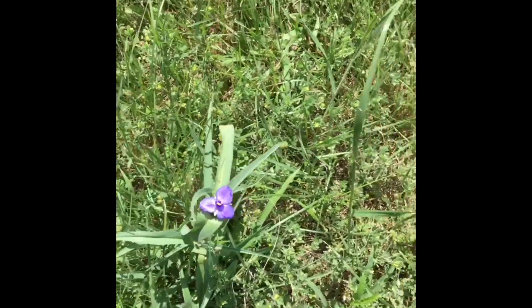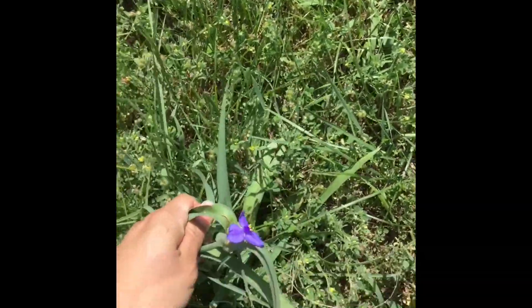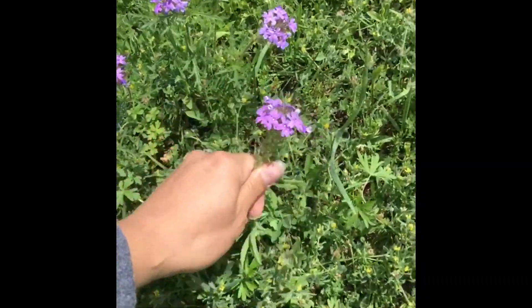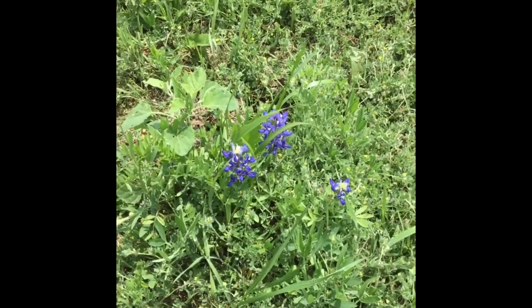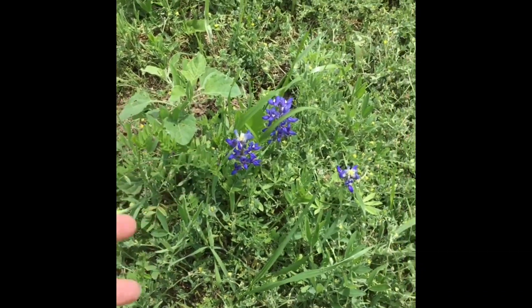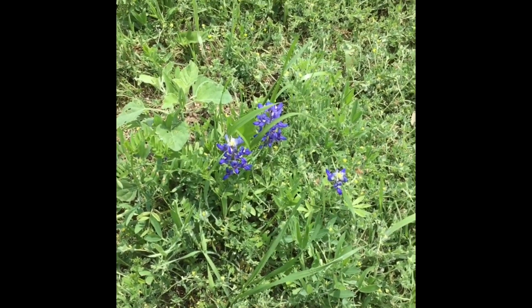Another gorgeous day out here. Let's go pick some flowers. Let's see here, I'll take you. Oh look, a blue bonnet. Don't pick those — actually, yes you can, but these are the only ones we have on our property, so I'm going to keep them.